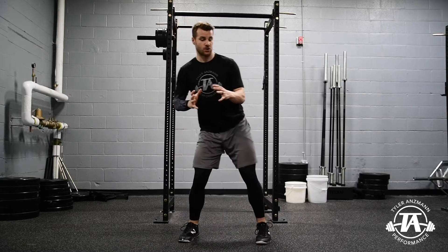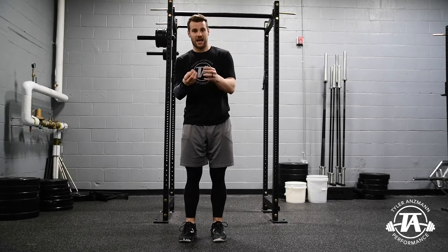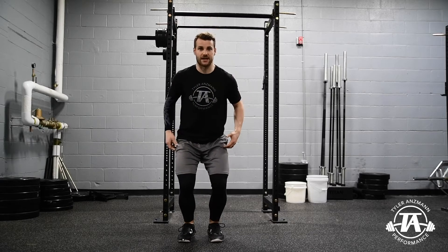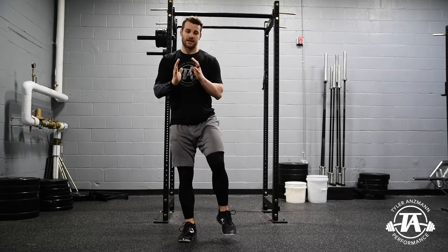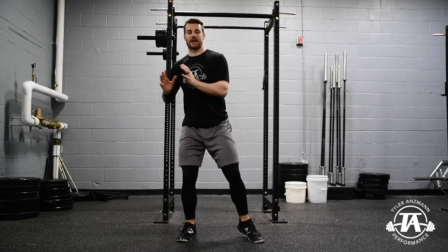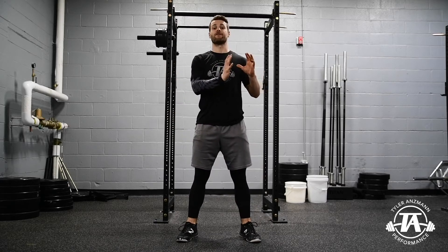The center of mass shift works in a similar way to a depth jump. When you step off a box and time it correctly, you time up the stretch reflex and that concentric muscle action, and you act kind of like a trampoline — those two things amplify each other. It's the same with the center of mass shift. Not only are we already getting our weight going forward, but when we actually push from that back leg and internally rotate, we get an amplification of that force.